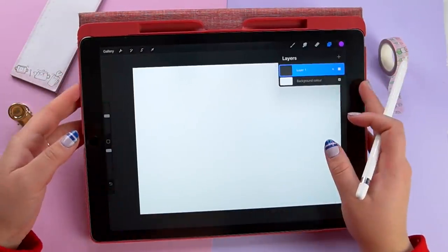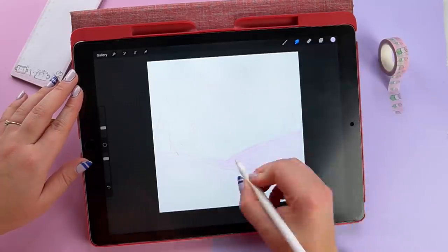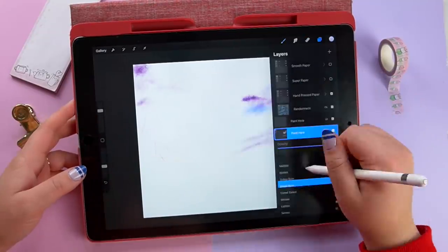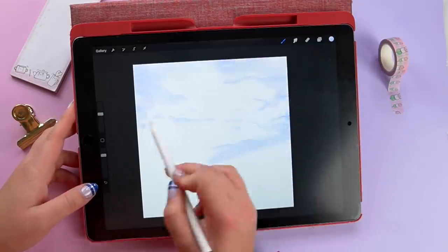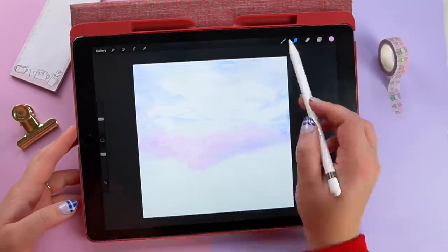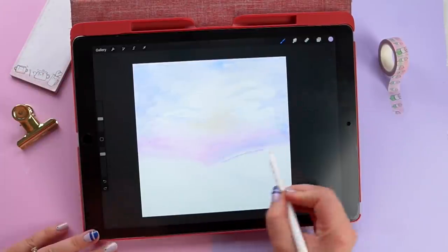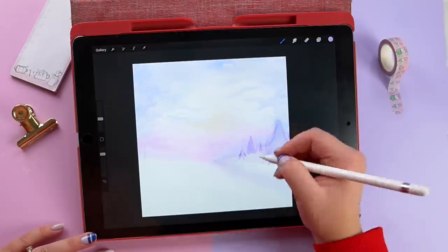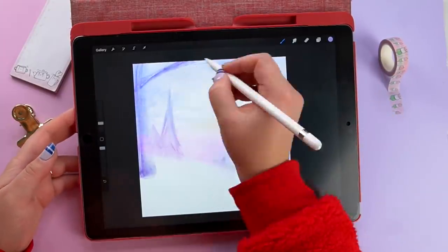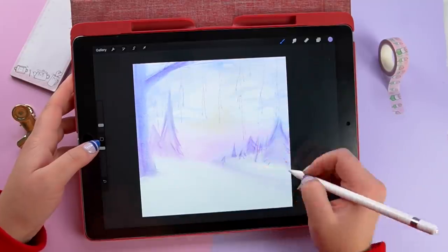I decided to use the paper stack file they provided in the pack and started experimenting with all the different brushes. I really needed to get to grips with what textures did what — what were good for washes, what were good for backgrounds. I played around with different brushes and different angles, then found a brush that was really nice for the sky. I experimented with smudge tools, colors, and textures to get a nice watercolor-style background. Backgrounds are not my forte and this definitely put my skills to the test.